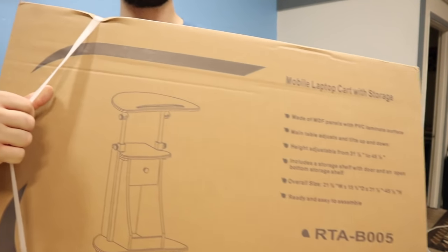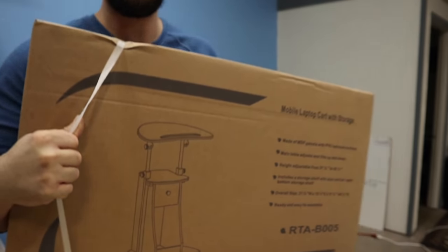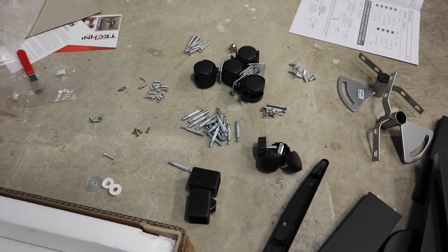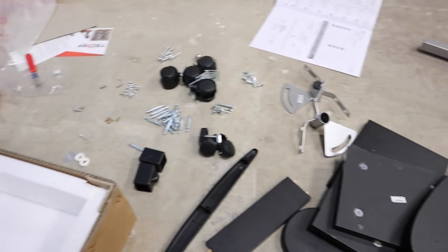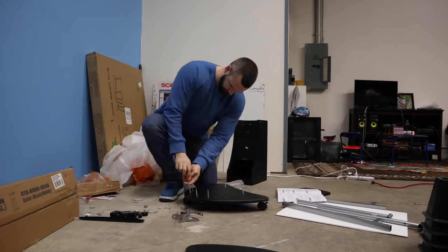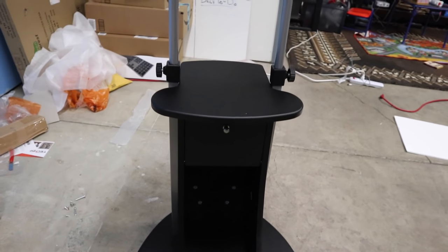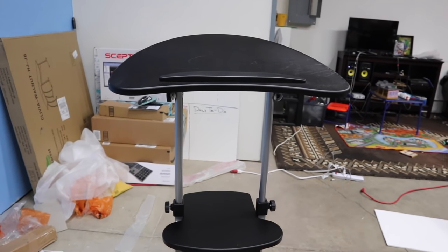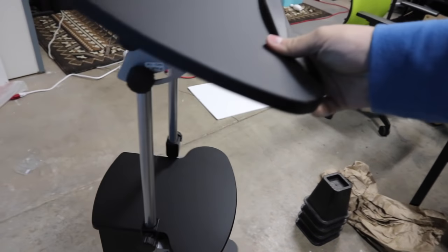So on top of the computer stuff we got this guy right here, which is a portable desk stand — really excited to put this together as well. I figured I'd toss that in the video since it's all based around workstations to be more efficient. Now for the fun part of opening these up and putting them together. Why does it always have to be so many pieces? This isn't even the desk, this is just a rolling cart. Not bad! It's amazing how many little tiny pieces make something so simple.